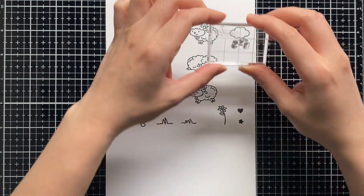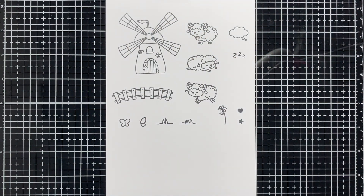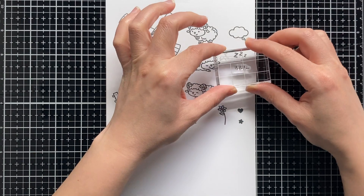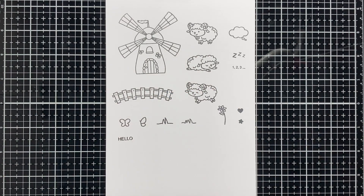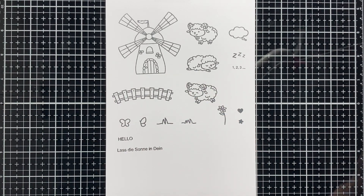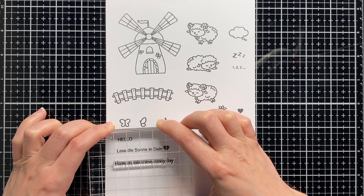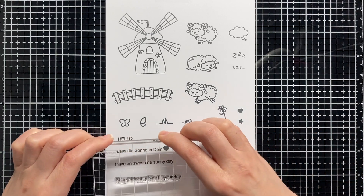We have two different funny stamps to stamp inside the dreaming bubble — the snoring zits, and also we have one, two, three. Of course, in this stamp set we have a few words and sentiments for your card. First we have 'hello', the next one is in German: 'Lass die Sonne in dein Herz', which means 'let the sun into your heart', and then we have 'have an awesome sunny day'.